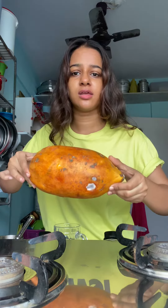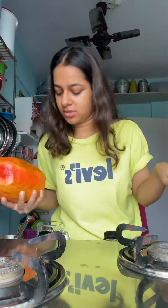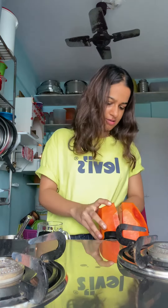So today I will make a papaya shake. That's why we need a papaya. Now we will cut the papaya.